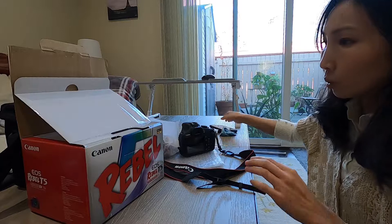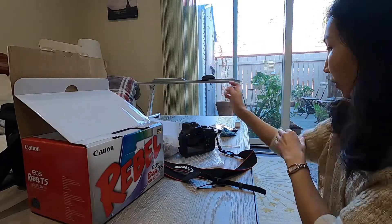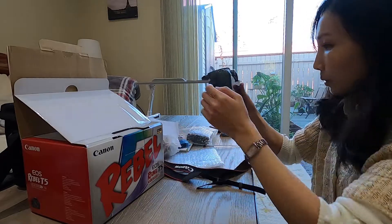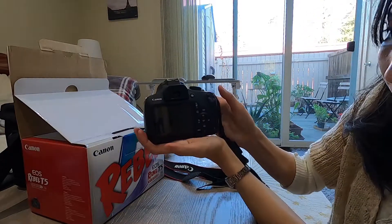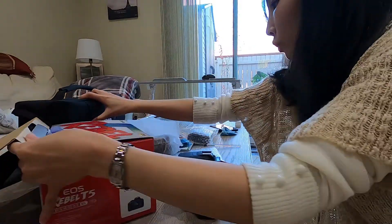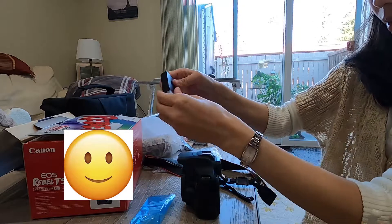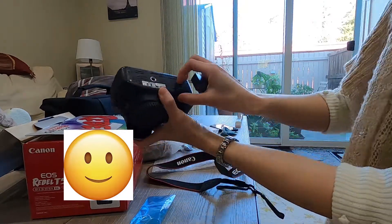Anyway, I'm just going to quickly show you what I'm going to put inside this box and ship to him today on the 13th of November. Okay, so again this is a Canon. First of all, I'm going to show you a quick test that this camera works. I have the battery here and I'm going to put the battery in the camera.